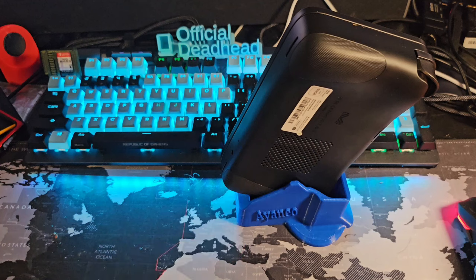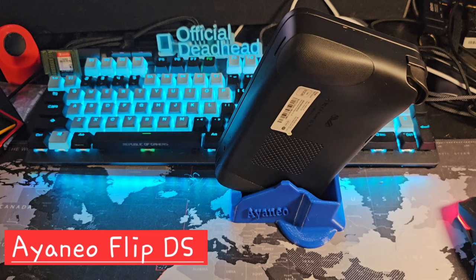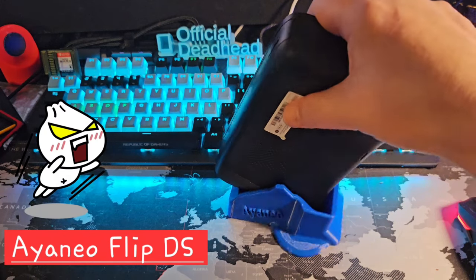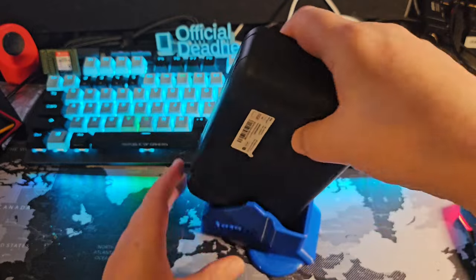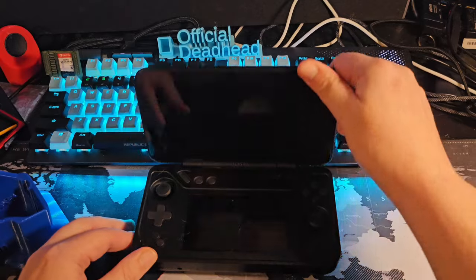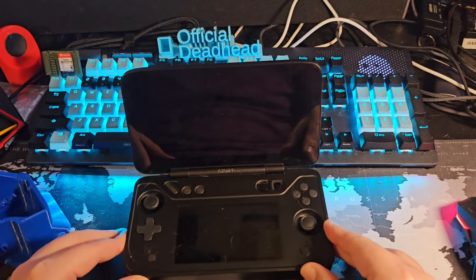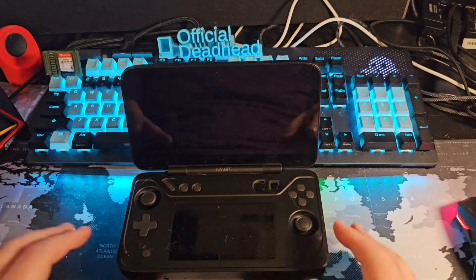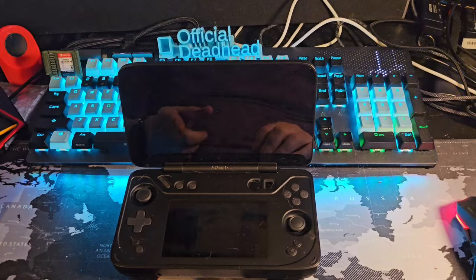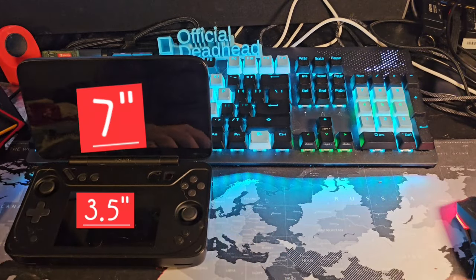This is the AYANEO Flip dual screen — there's also a keyboard version but we went with the dual screen because we wanted something unique and different, and this guy is definitely that. It is certainly a unit that surprised us in our unboxing with its size. It has a lot of things that are good and strong about it, and a lot of things that are a little irritating.